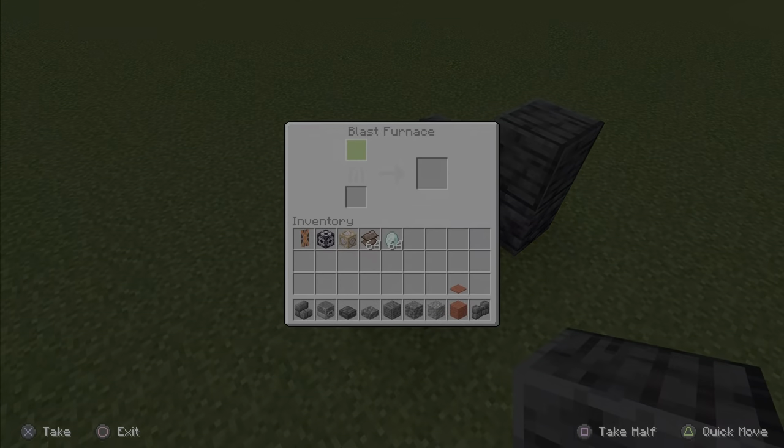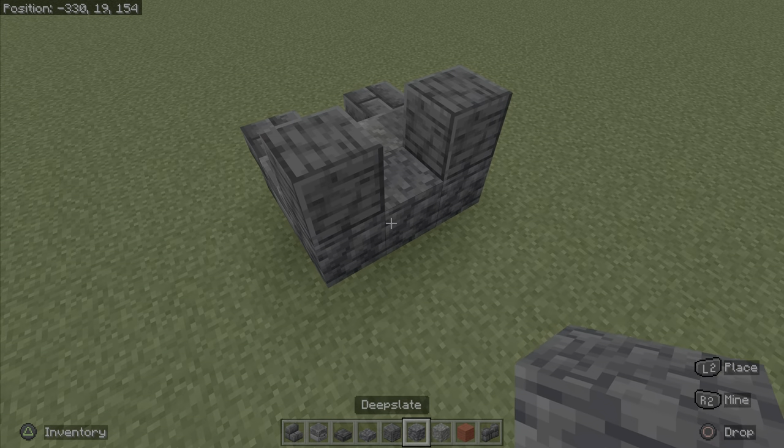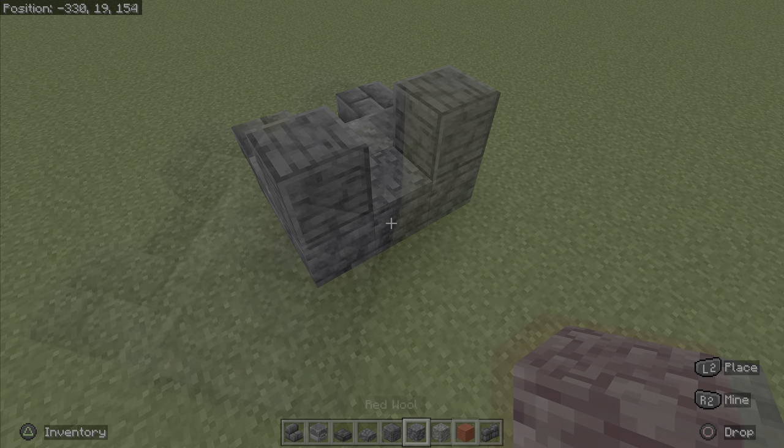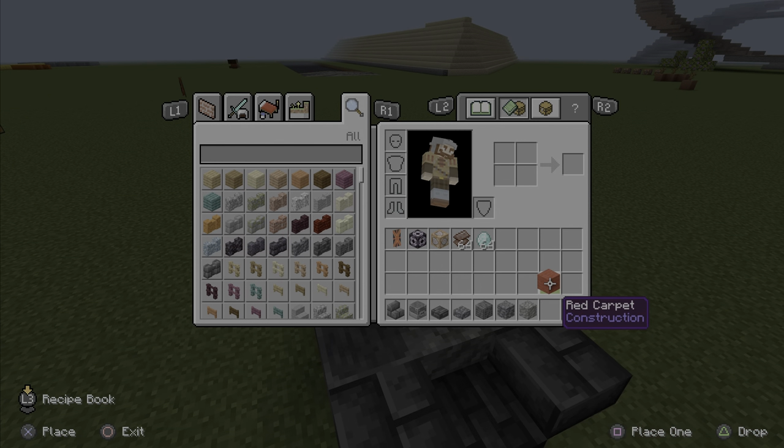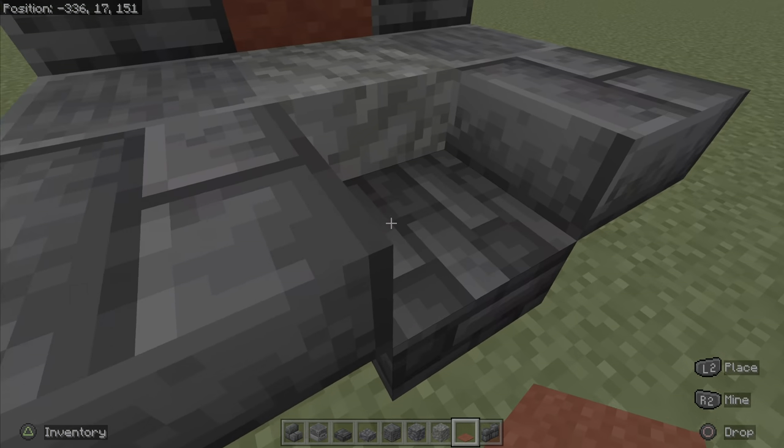And then you're going to do the polished deep slate on the top. And then you're going to place the deep slate there as well. And then you guys are going to place two blocks of red wool. And then you guys are going to place a carpet here, like so.